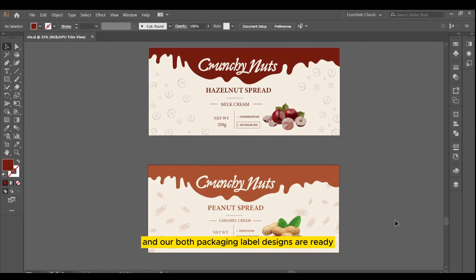Both packaging label designs are ready. Now let's have a quick review. Before I show you the review, I want to mention that I've made a few small amendments to the design. So here is the review.